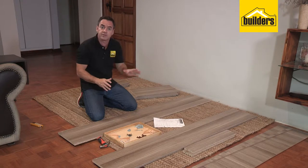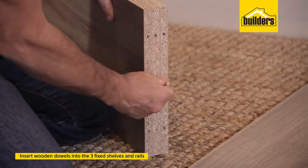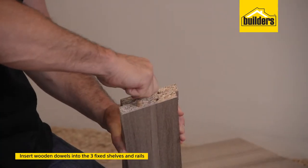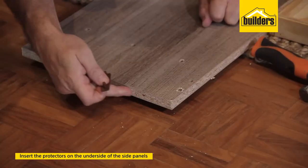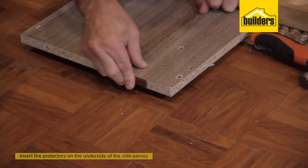Before you get started with the assembly, you need to do a little bit of preparation of some of the boards. That means inserting the dowel pins into the three fixed shelves as well as the two rails. Once all the dowels are in, we now need to insert our protectors on the underside of each of the side panels. Just line it up and push those protectors into place.